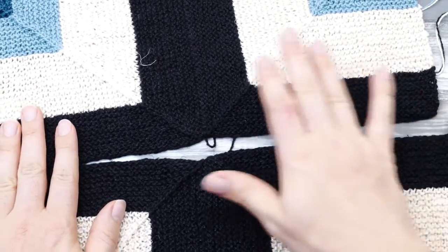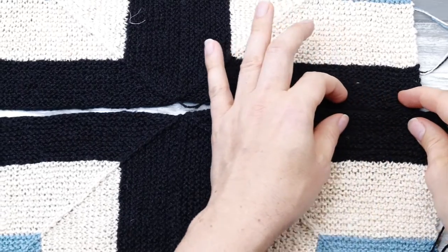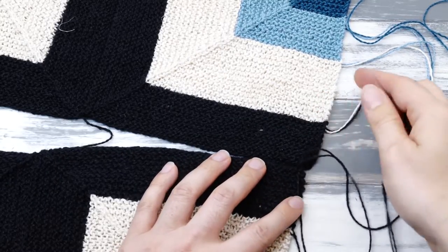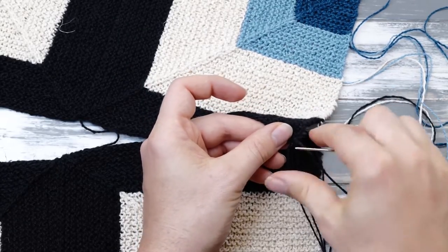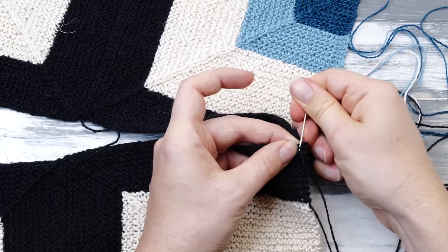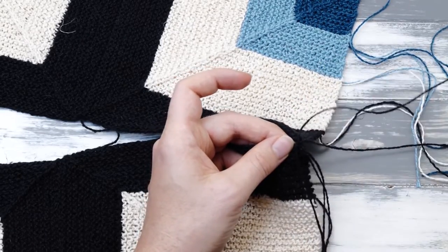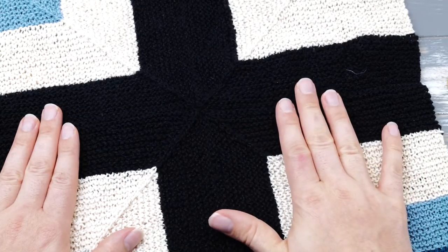Now we have two rectangles and we want to turn them into one big square, so there's one more seam to finish — seaming all the way across using the exact same grafting technique. Thread the tail on the tapestry needle, go underneath the first V of a knit stitch on top, get out through that stitch, and so on. I'm going to fast forward a bit because I want to show you how we proceed from here. I seamed together all four squares for the front of my pillow cover, and now it's time for the back.